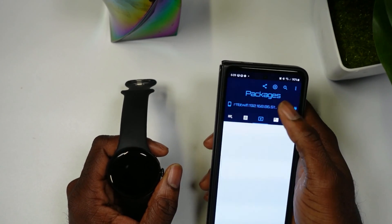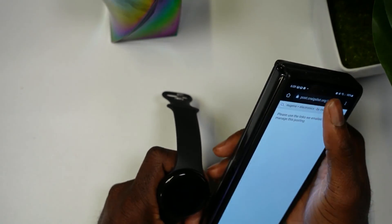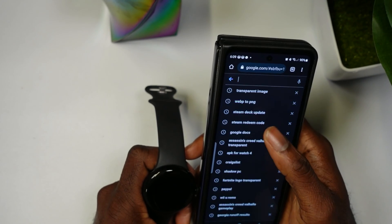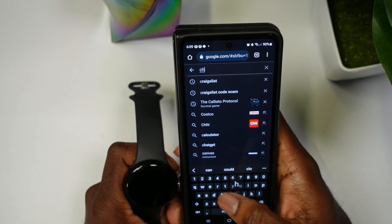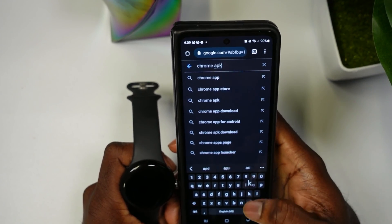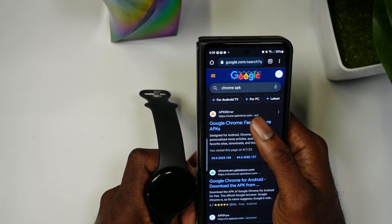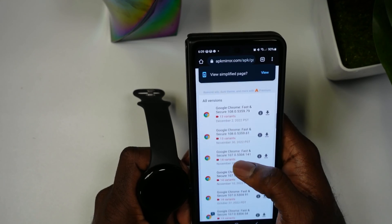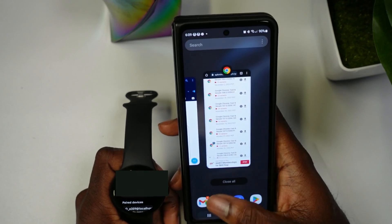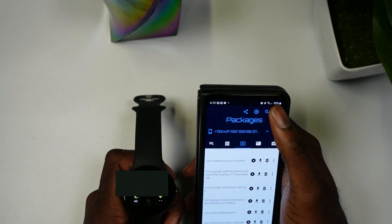Now you'll see my smartwatch is connected. The next thing you're going to do is open Google and download an APK. For this I'm going to download Chrome — search for Chrome APK and use a site like APK Mirror. Come here and download the latest version.